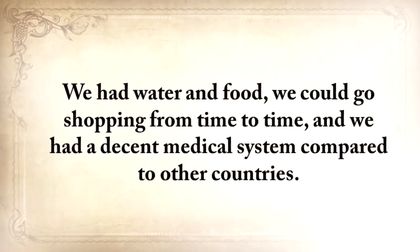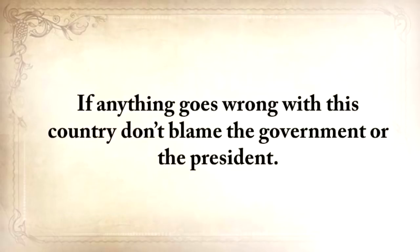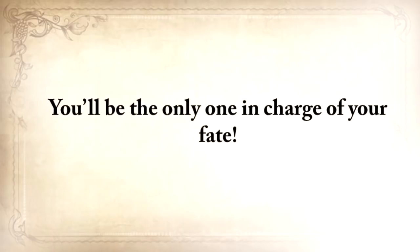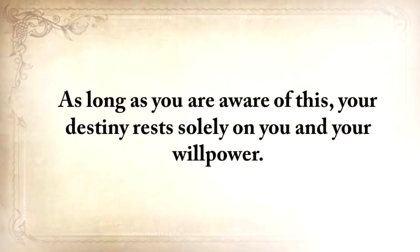We could go shopping from time to time and had a decent medical system compared to other countries. We should be more thankful for that and ensure that we have something put aside for darker times. If anything goes wrong with this country, don't blame the government or the president — they don't truly care about you or your family. You'll be the only one in charge of your fate. Nothing falls from the sky. God helps you, but he doesn't lay it on your table. You have to work hard and do things yourself. As long as you're aware of this, your destiny rests solely on you and your willpower.